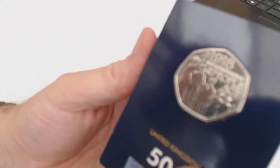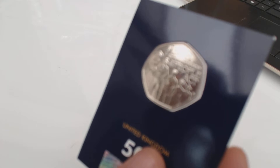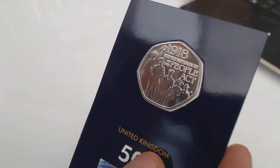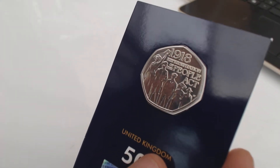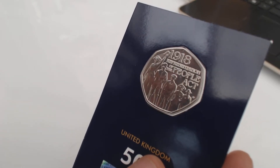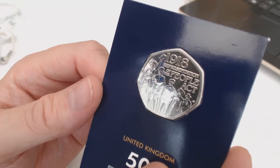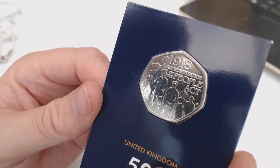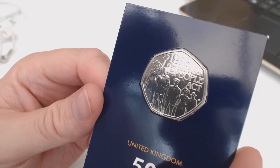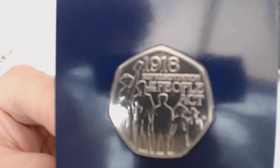The second coin we've got is another 50 pence piece, and that's the representation of the People's Act in 1918 - so it's basically the 100-year anniversary of the People's Act. It's a really nice coin.